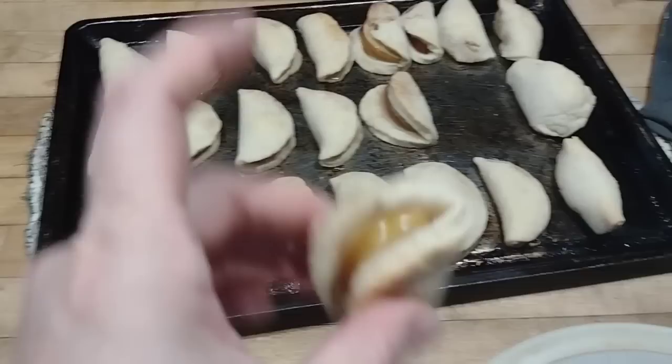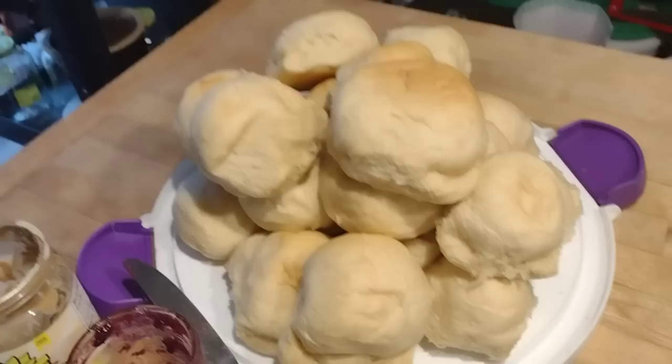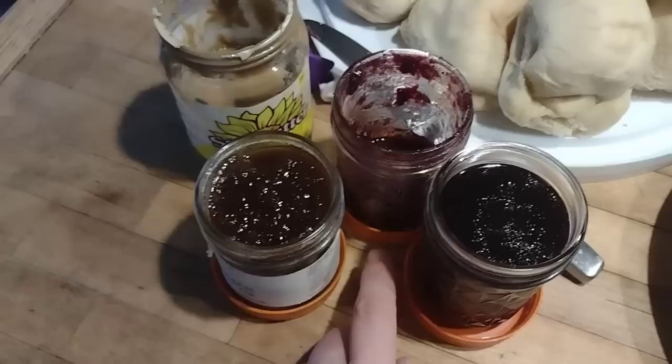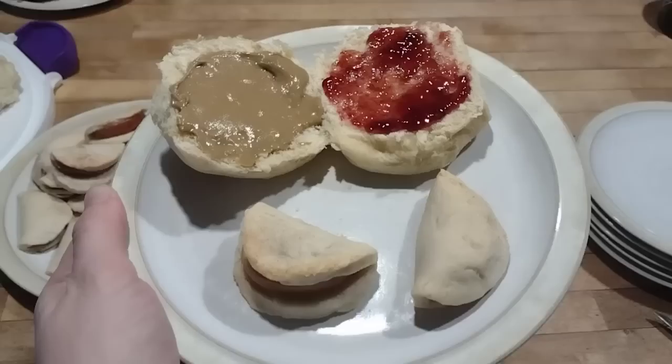These take about 10 minutes to make and you will delight your children with them. Here's how we served them — each child got about three of them, alongside some leftover rolls, sun butter (which we use in place of peanut butter since my son is allergic to peanuts), and a selection of jams and jellies: pear butter, grape jelly, and blueberry jam.